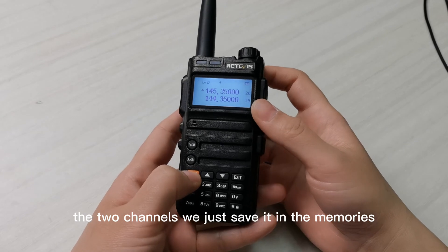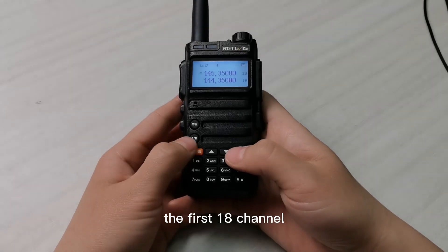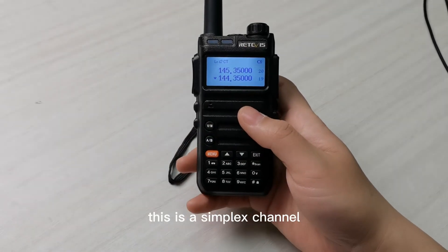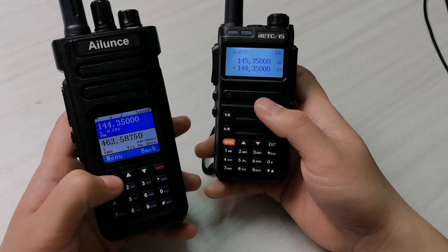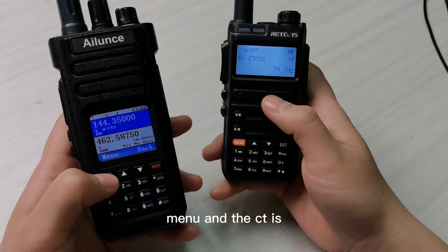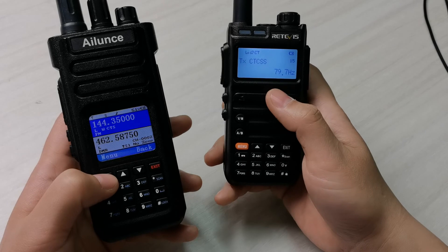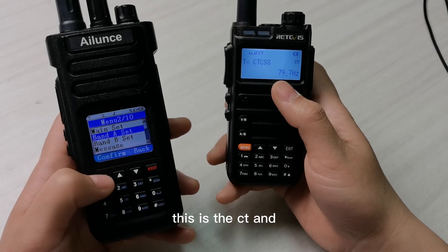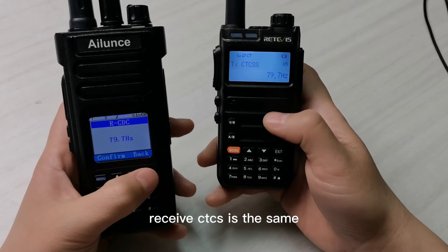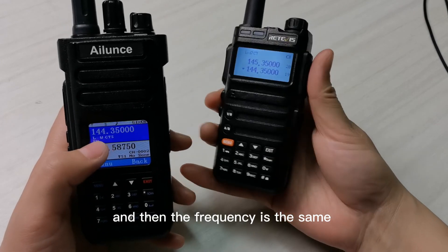This is the repeater channel — you can see the plus icon indicating it is a repeater channel. Let us check the two channels we saved. The first one is channel 80, which is a simplex channel. We can verify the CTCSS and receive CTCSS are the same, and the frequency is the same.